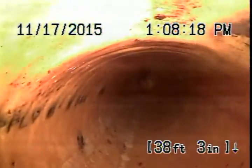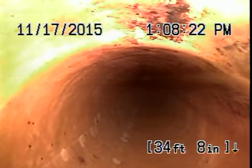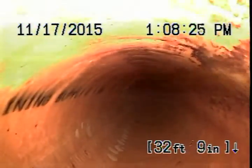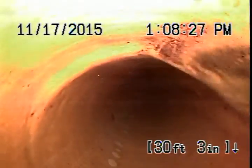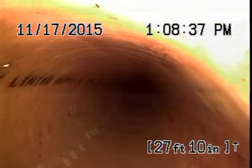I really don't see a problem. The last 20 feet of the line going into the city connection — there are no major obstacles or roots pushing up on the pipe.